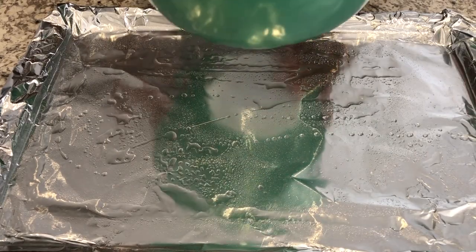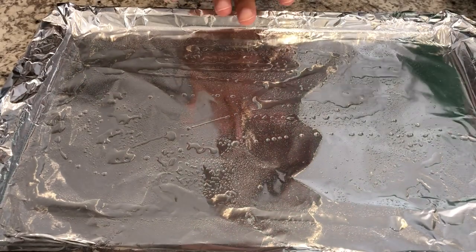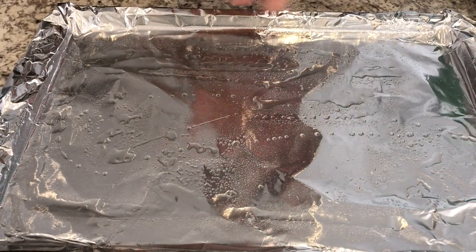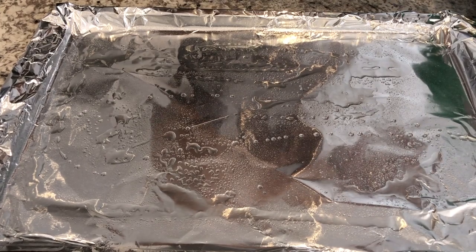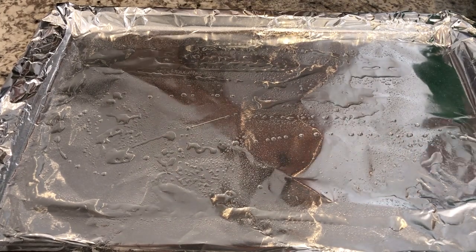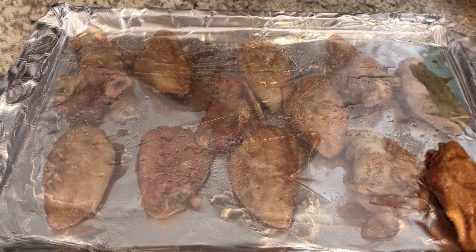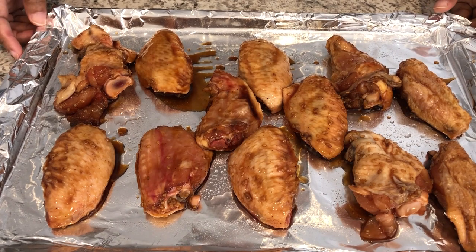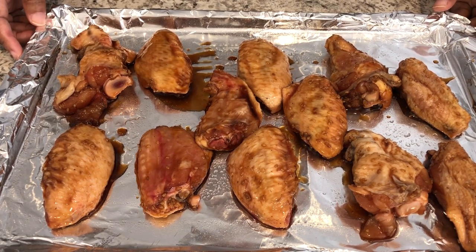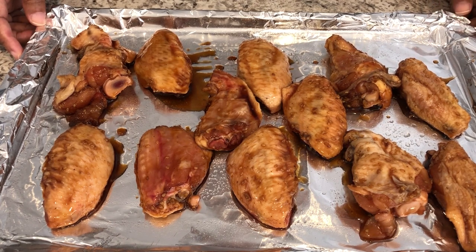It's been about an hour and a half. I've got my wings here. I've got a cookie sheet lined with foil and sprayed with a little bit of cooking oil. I'm going to place my wings on the cookie sheet. I have my oven preheated to 375 degrees, and you're going to bake these for about 40 to 45 minutes or until they're golden brown.